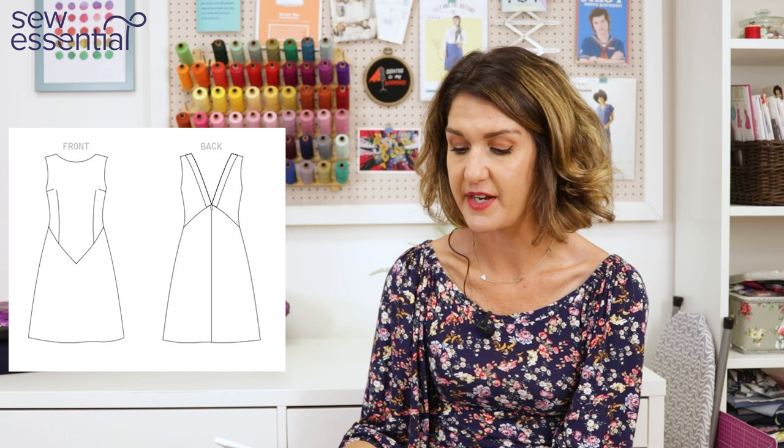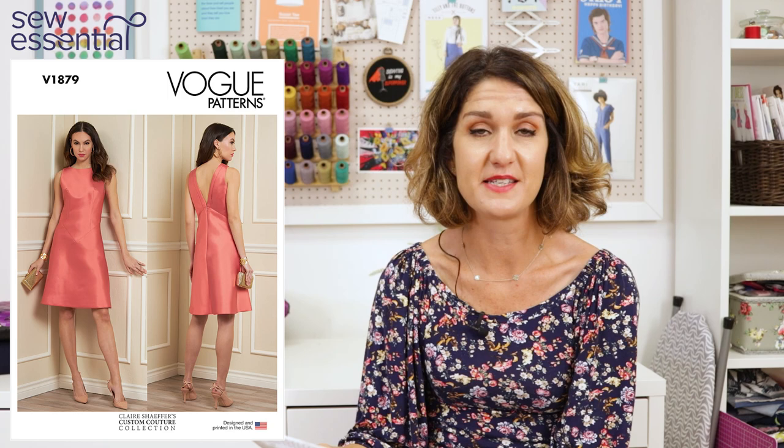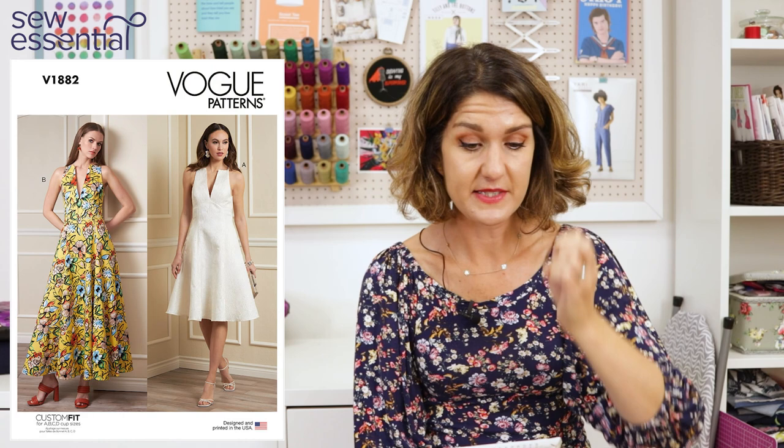Suggested fabrics include mikado, wool crepe, and silk dupion, so again I'd probably go with our faux silk dupion for this one. It's absolutely perfect for party season. I know we're a bit ahead of that time right now, but party season always creeps up — so why not get ahead of the game, take your time, make it really high end with beautiful seam finishes, and have that beautiful frock ready in your wardrobe?